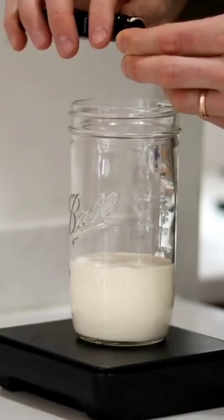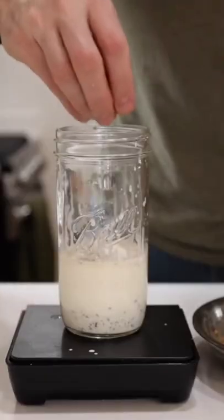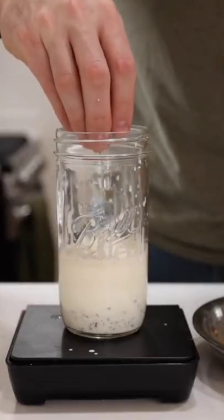To a mason jar, we're going to add some heavy cream, a little vanilla extract, and some vanilla bean seeds, and then we're going to add our hardened butter pecan mixture to the jar, as well.